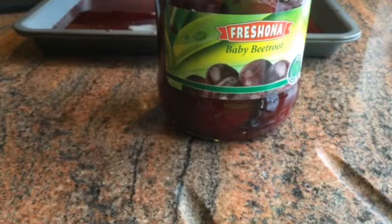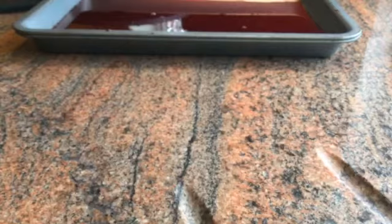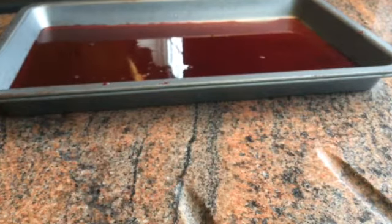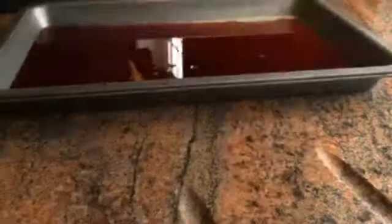I just got a cheap jar from either Lidl or Aldi, somewhere like that. Millie's dancing in the background for attention, so sorry about the tappy feet. I just put some in an old baking tray and put a bit of water into it. And what I've got here is various pieces of paper that I'm going to stain and a couple of doilies that I just picked up yesterday.